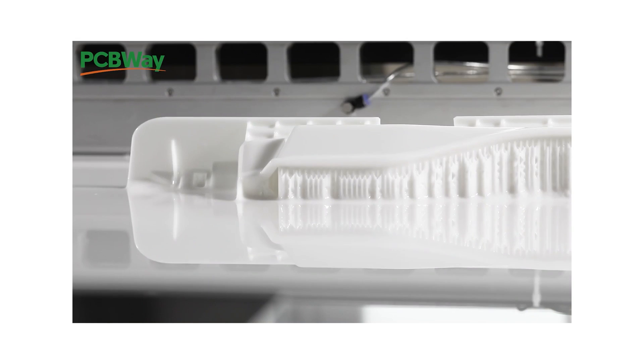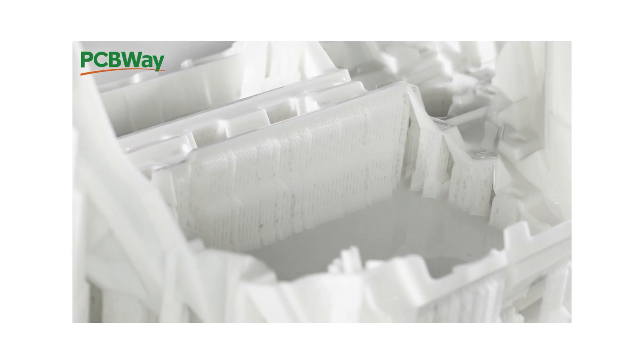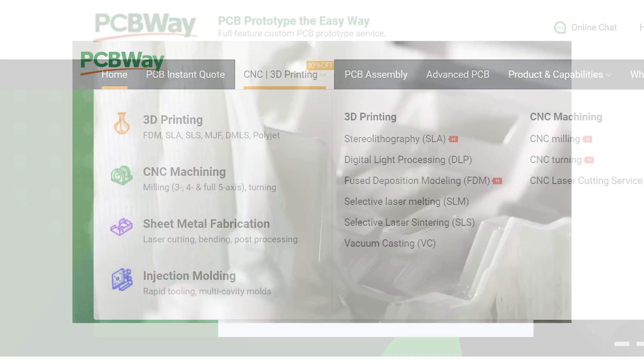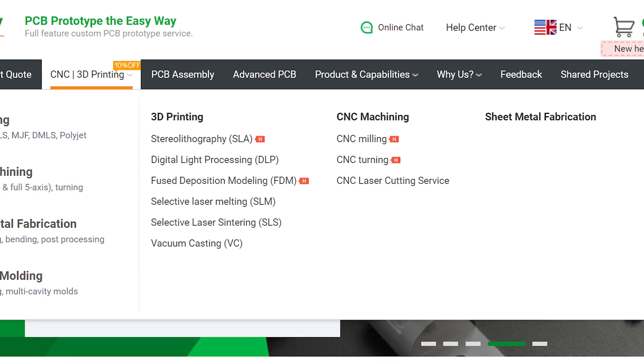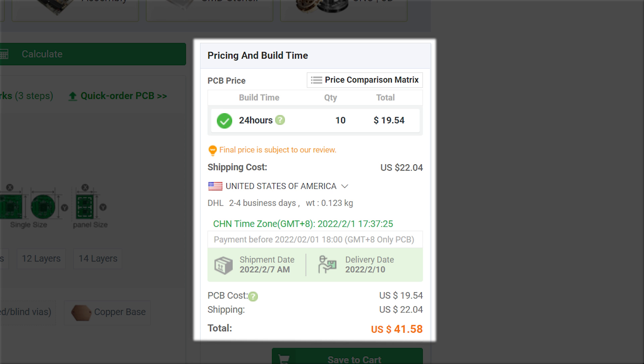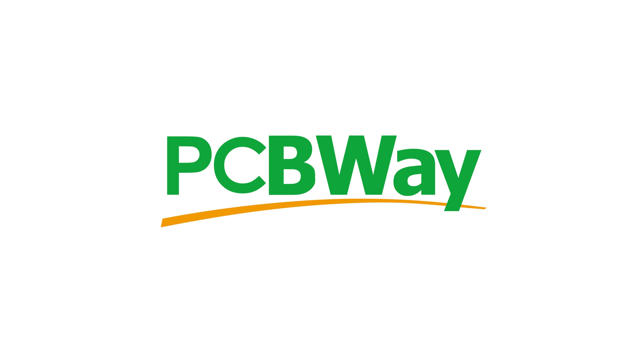I want to say thank you to the sponsor of today's video, PCBWay. They offer 3D printing, PCB manufacturing, and other services helpful for any maker or startup — from CNC machining to injection molding, they can handle pretty much anything you need. On top of that, they offer low volume orders and fast turnaround times, which is great for one-off prototypes. Check out pcbway.com today.